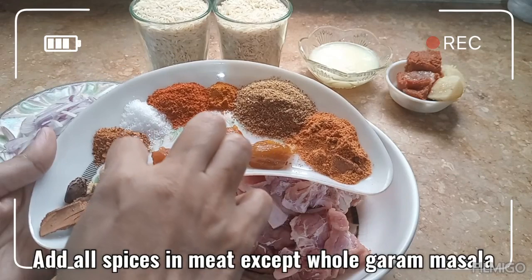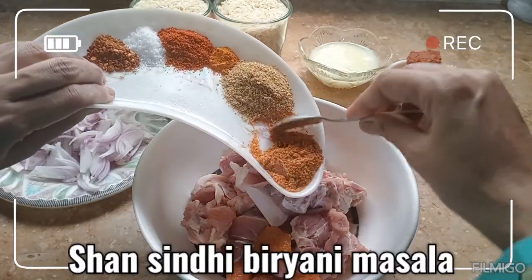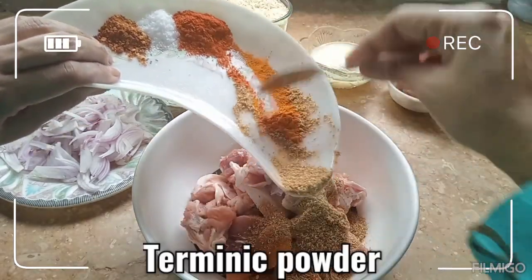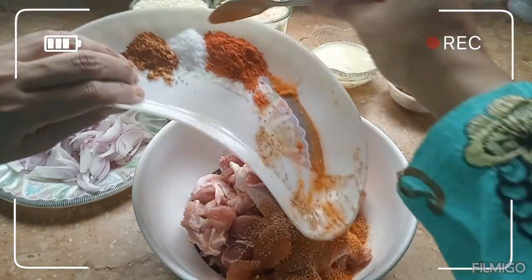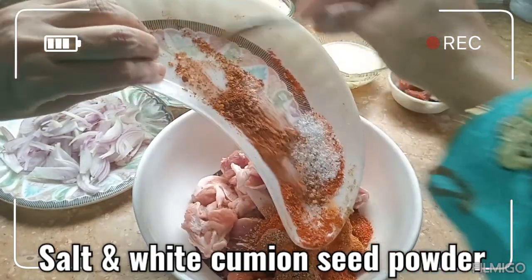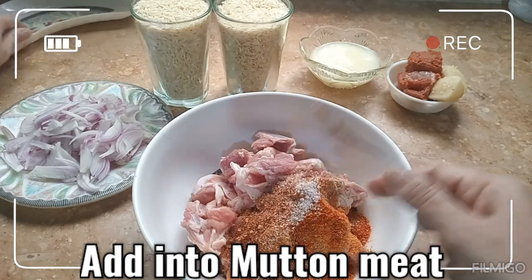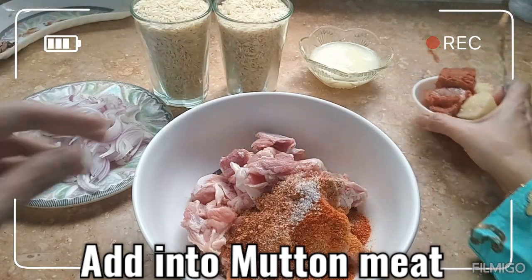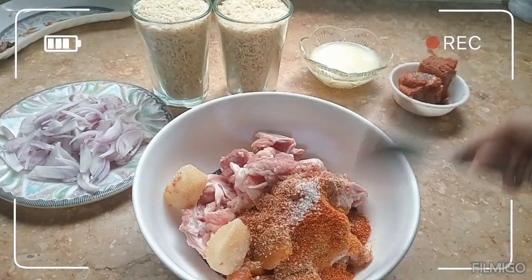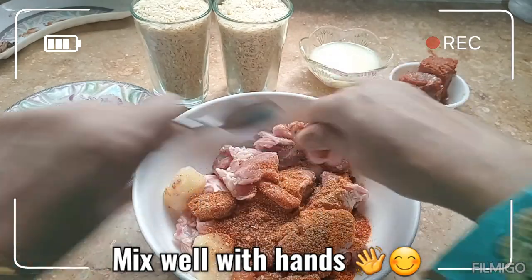سابت گرم مسالے کو چھوڑ کر ہم باقی سارے مسالے گوشت میں ڈال دیں گے: شان سندھی بریانی مسالہ، پیسا ہوا دھنیا، ہلدی، لال مرچ پیسی ہوئی، نمک، زیرہ بھونا ہوا پیسا ہوا — یہ سارے مسالے ڈال دیے۔ لسہ ادرک بھی ڈال دیا۔ اس کو مکس کر لیا — ہاتھ سے مکس کریں تو زیادہ اچھا ہے۔